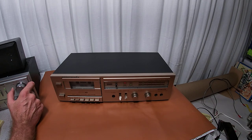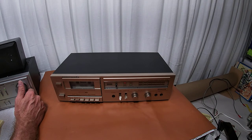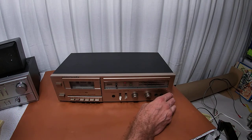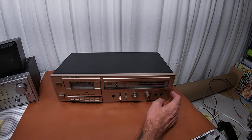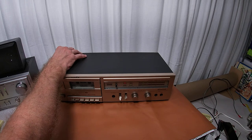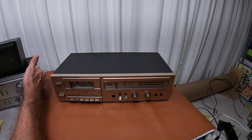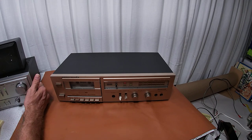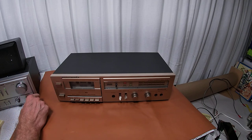This is a Marantz SD321 — they only made these for a couple of years. It's a rather shallow cassette deck; it doesn't go all the way back. From a component system standpoint, it would have gone with something like this Fisher here, which was also very shallow. It could have gone on a deeper unit, but then you wouldn't be able to stack anything on top of it.